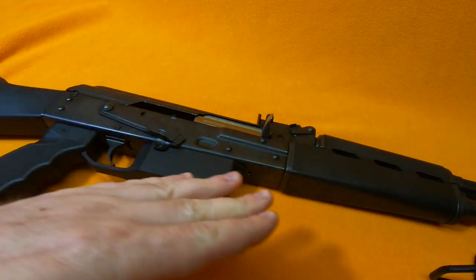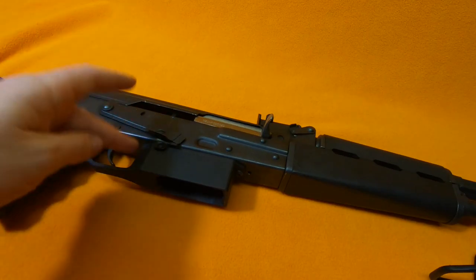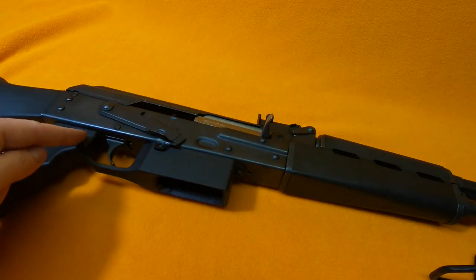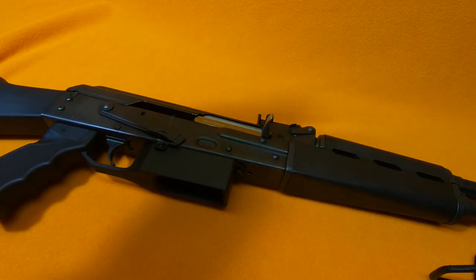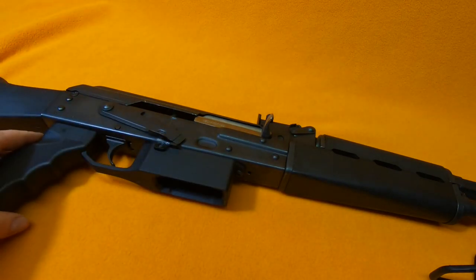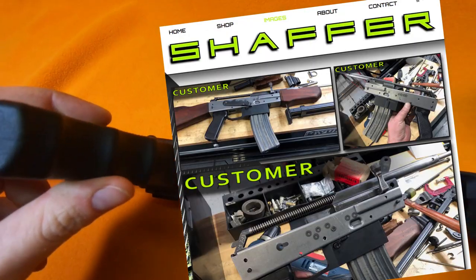All you do is take a Dremel and cut everything off — this, that, and every little rivet you can find on the bottom of it. That leaves you with a completely useless gun. But that's where this company, Schaefer Machining, steps in.